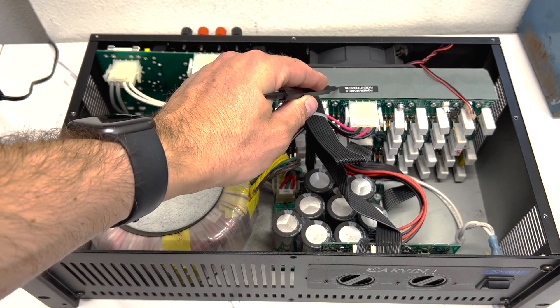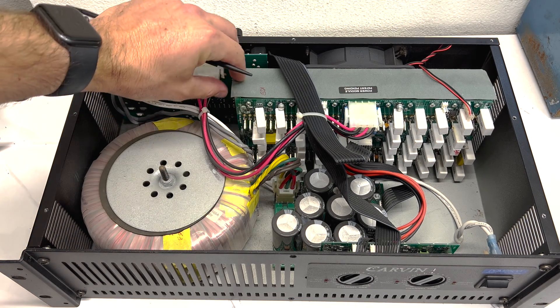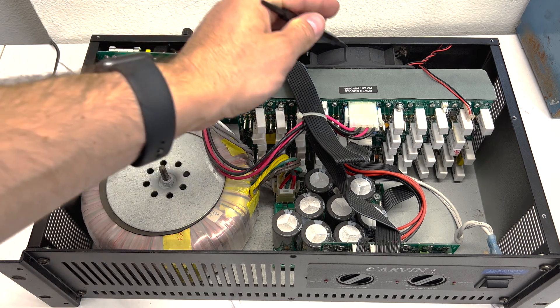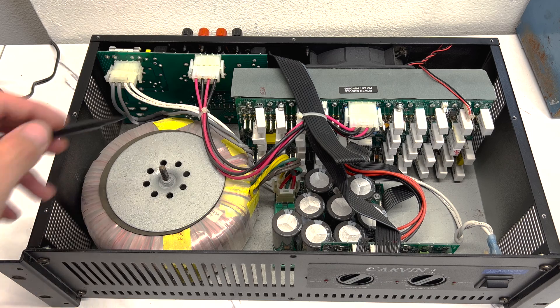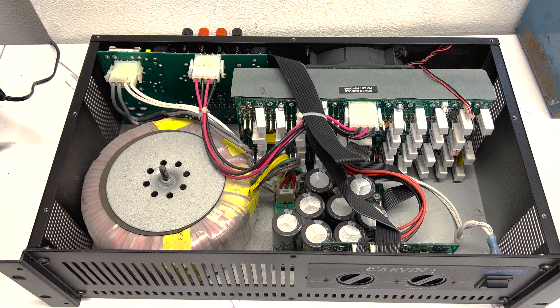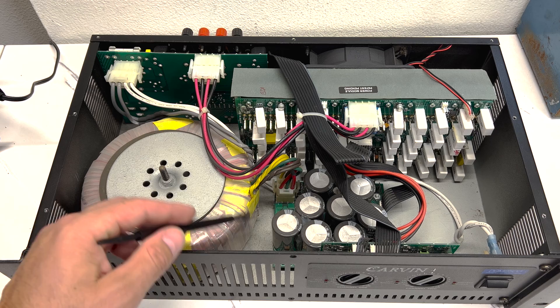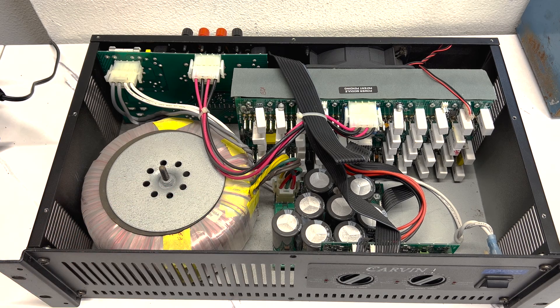We have our power board here. All the power transistors are mounted on the other side of this board. There's a heat sink under here that they're all mounted to, and then there's a fan back here to push all the hot air out, because heat is the semiconductor's worst nightmare. Here we have the output board where you hook up all your speaker connections, the power board, and then this must be your power supply board where the bridge rectifier and all that stuff is.